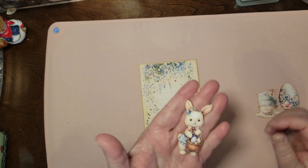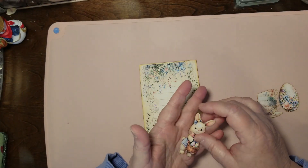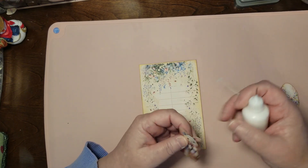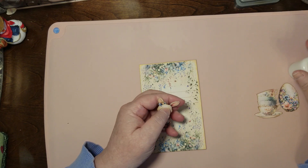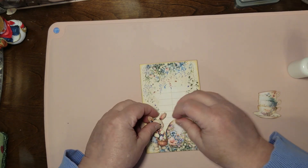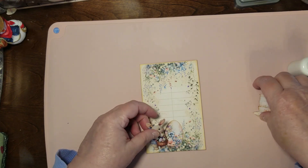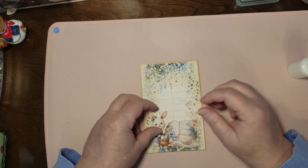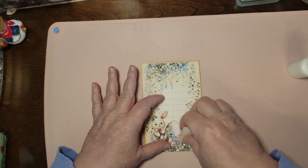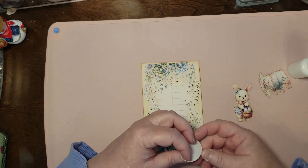So I'm going to put our little bunny — she's just really cute — on here, and then I want to decide: do I put her on first or do I put that big egg on first? Let me see what I'm doing because that egg might need to tuck in behind her so that everything kind of fits. I think so. Let me put the egg on first.